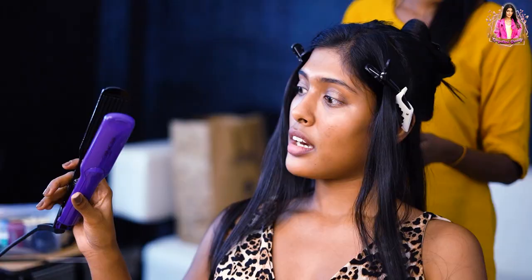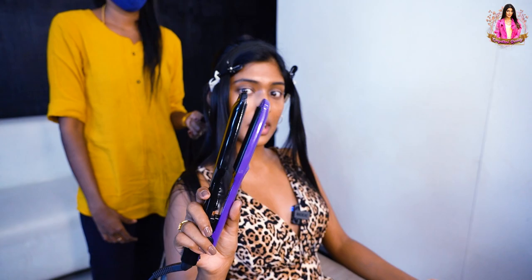Celebrities, brides, for everybody — this is the machine to use. It is called a crimping machine.